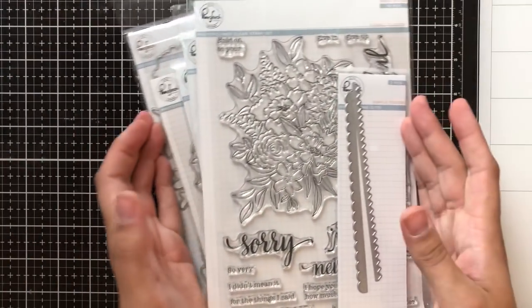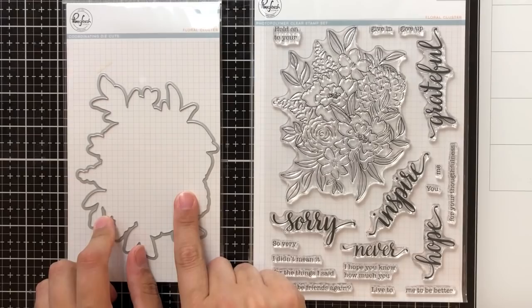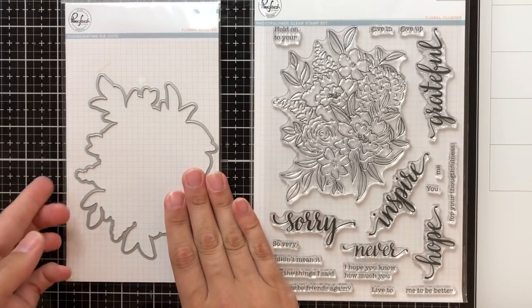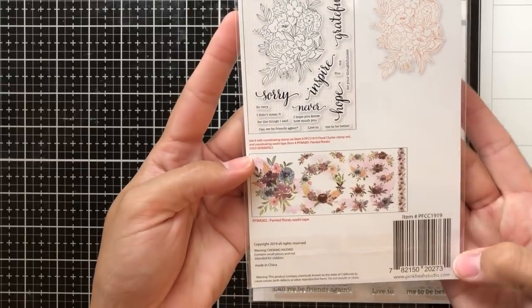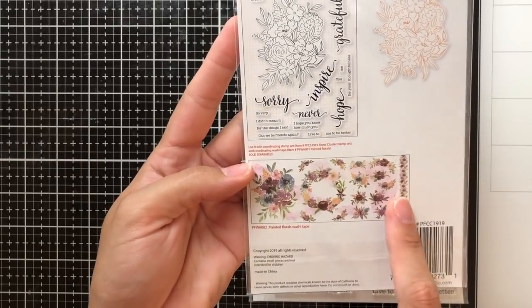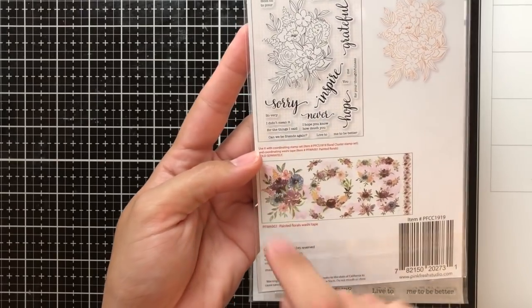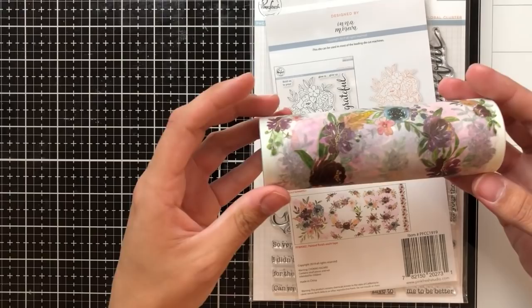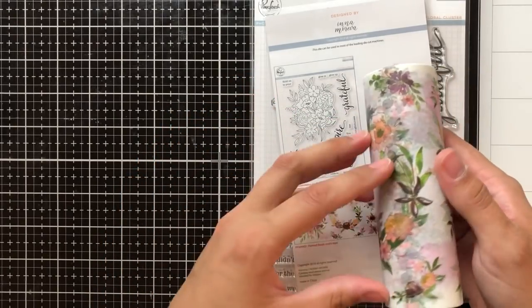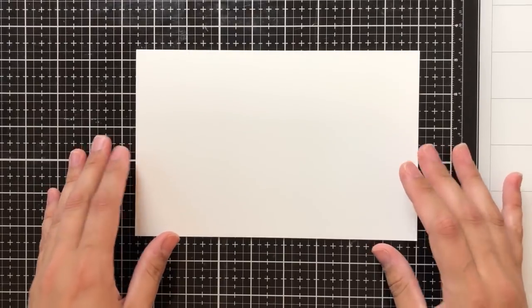Here are all of the stamps and dyes that coordinate. Each of them have a washi tape that they coordinate with. This one here is the floral cluster set and it has a stamp and a coordinating dye. On the back of the dye packaging, you can see that it goes with this floral clusters washi tape. Once you lay this out, you'll be able to use that coordinating dye to actually die cut that from the washi tape.